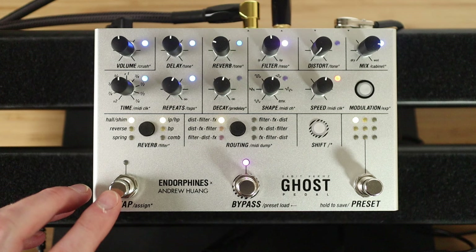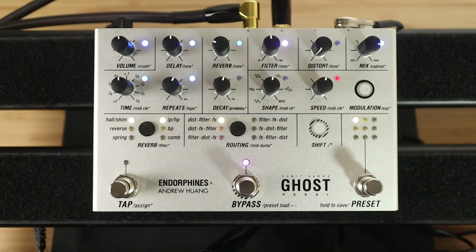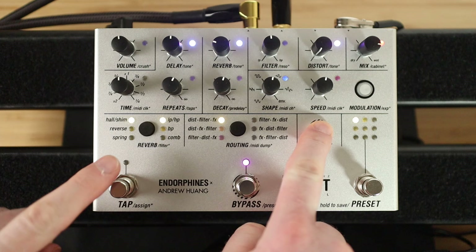Given that started to sound a little bit like Ed O'Brien, we can do some cool Ed O'Brien stuff. The tap footswitch can have its own assignment, and you can save that assignment in your presets. The first mode, which is the default, is tap tempo — that's going to override the time knob. Once you've set something with the tap tempo, if you do twist the time knob, that will take precedent, so you can alternate between the two.